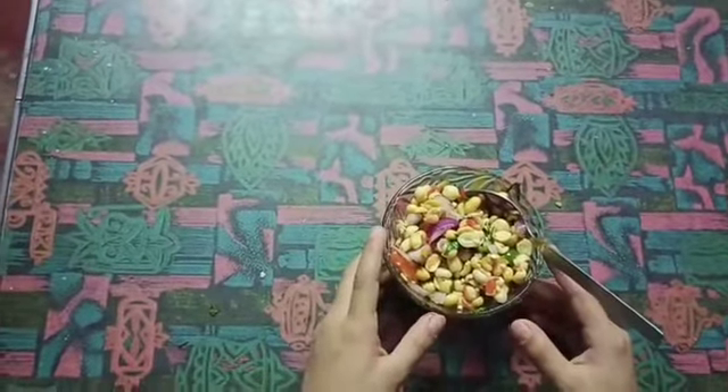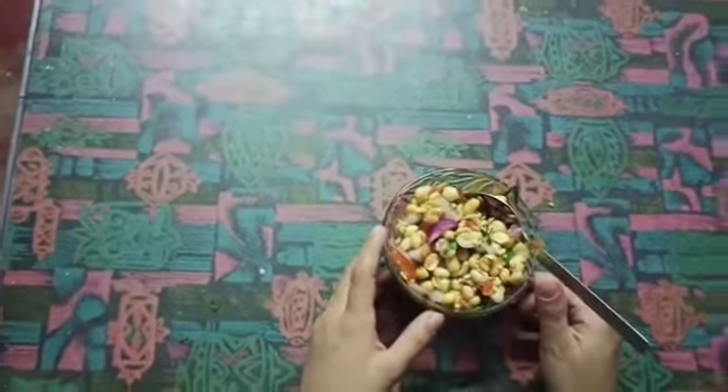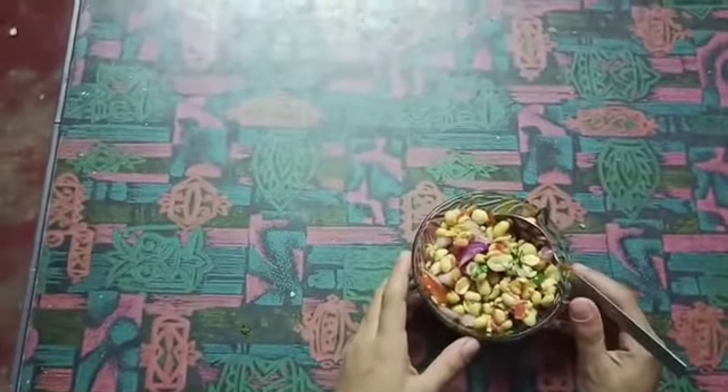Our peanut jar is ready, tasty and yummy. Thank you, miss. Bye, miss. Have a nice evening.